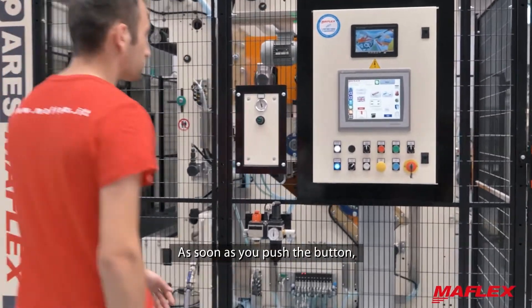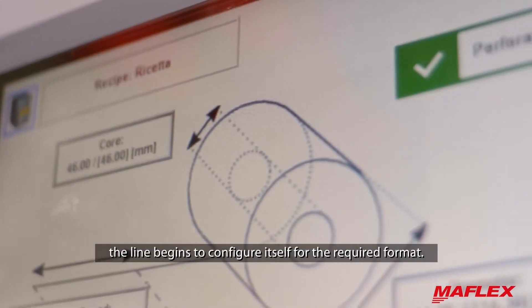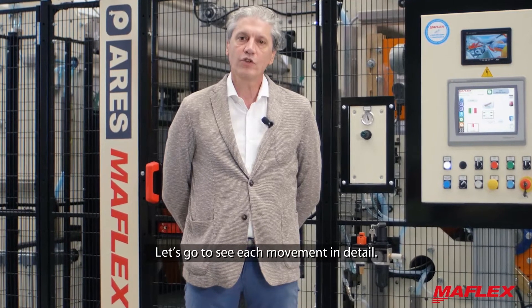As soon as you push the button, the line begins to configure itself for the required format. Let's go to see each movement in detail.